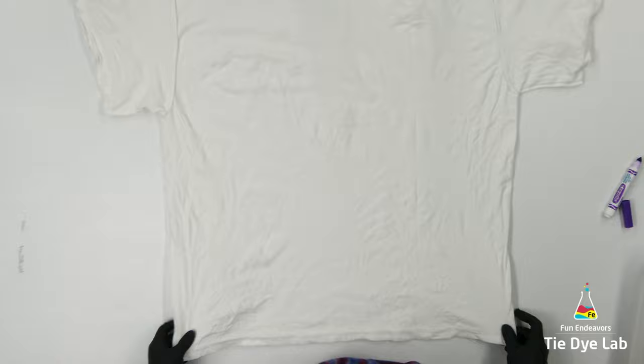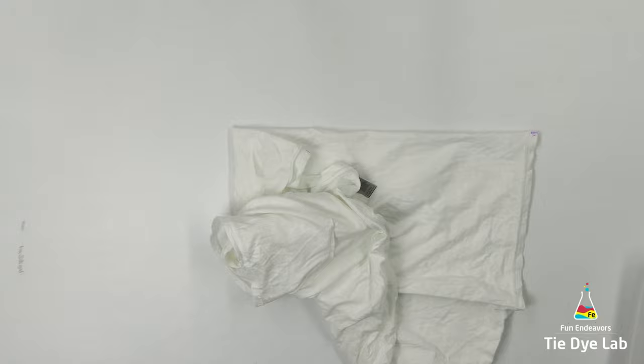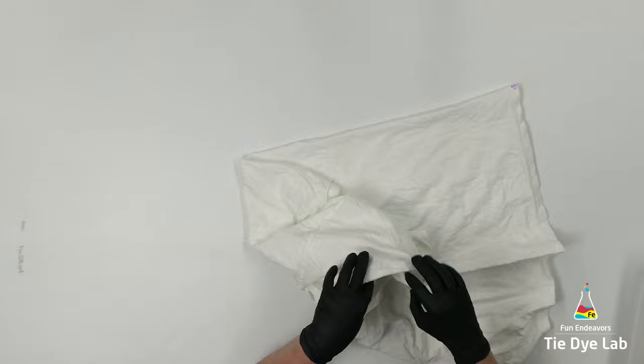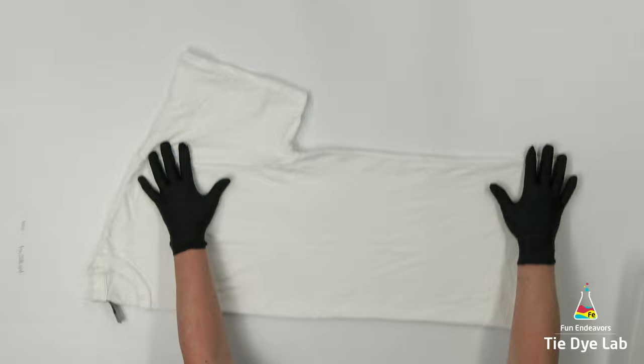I'm gonna start by centering the shirt — this process is gonna go really fast, but down below in the description for this video is a link to another video which shows how to center a shirt. Essentially what I'm doing is getting both halves of the front of the shirt right up next to each other, and both halves of the back of the shirt next to each other. That way whenever I apply the dye, the front is gonna look more symmetrical and both halves are gonna look close to the same, and the same thing with the back.